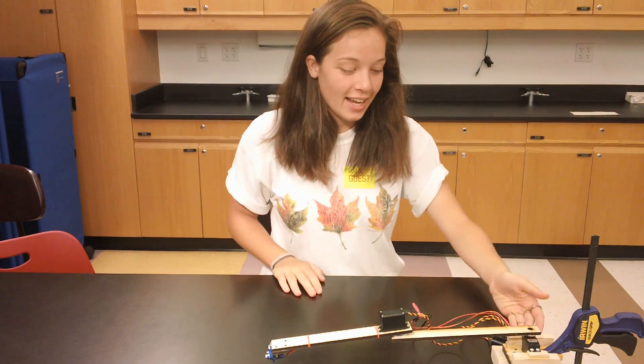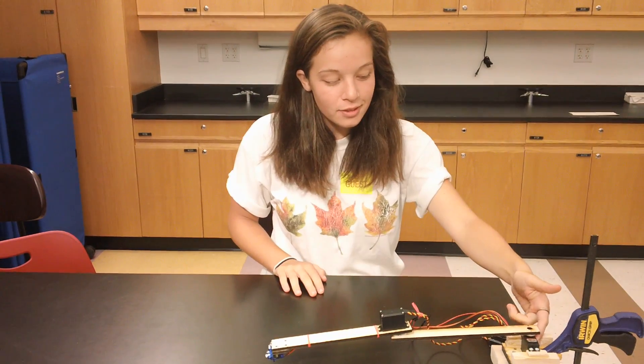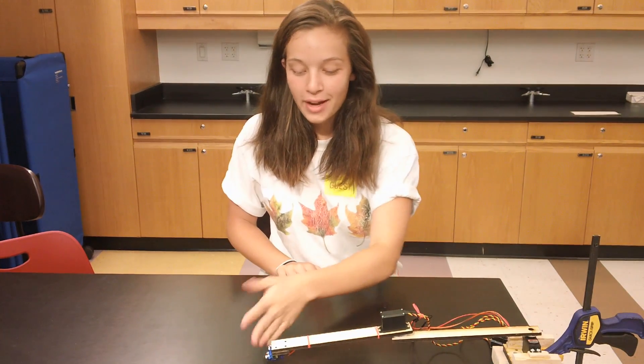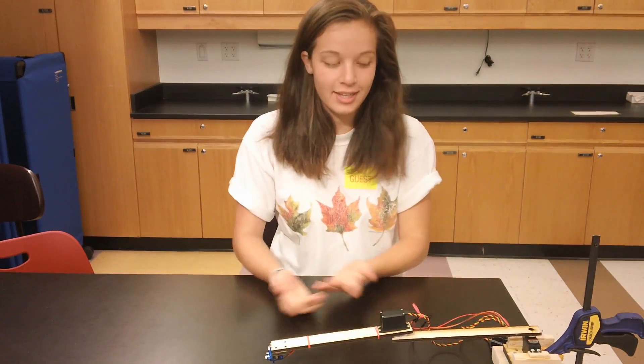So it has a base, a shoulder servo, an upper arm, an elbow, a forearm, and a finger, which will actually press the key.